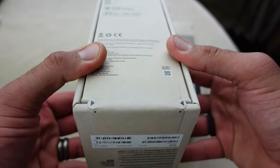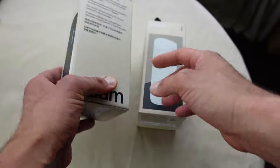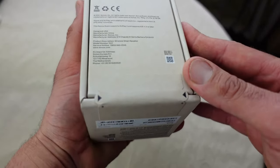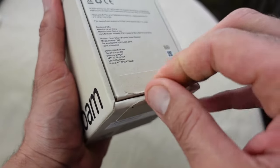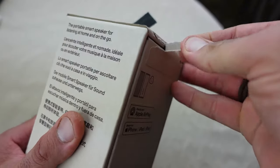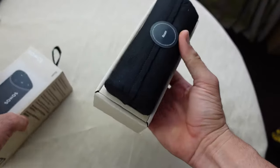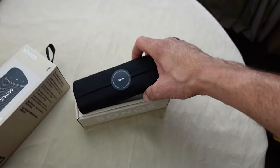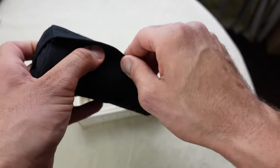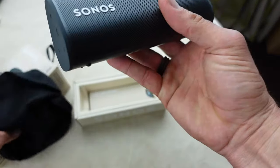Let's undo the tabs and have a look at the Sonos Roam. We'll move the white one out of the way for now and just concentrate on opening the black version. Pulling these tags over — one there, one there, one at the top. And there it is — first time looking at it — and it comes in a really nice cloth bag. There's a little sticker on there, so let's unstick that.